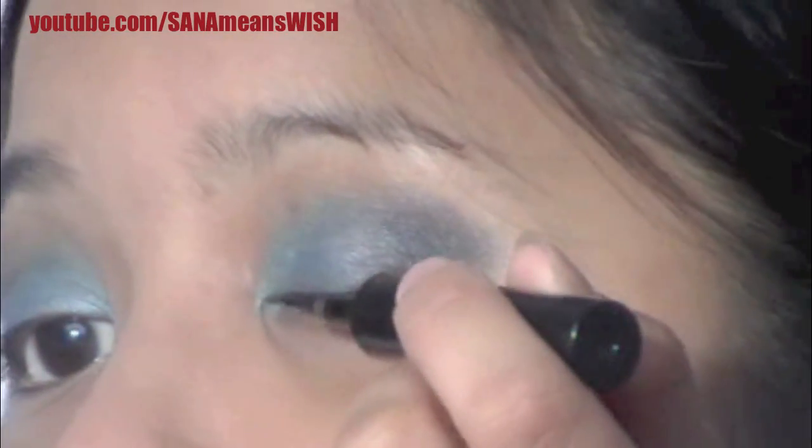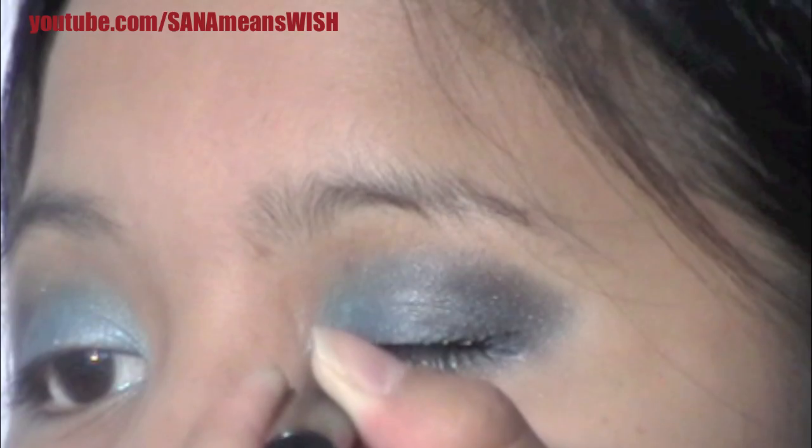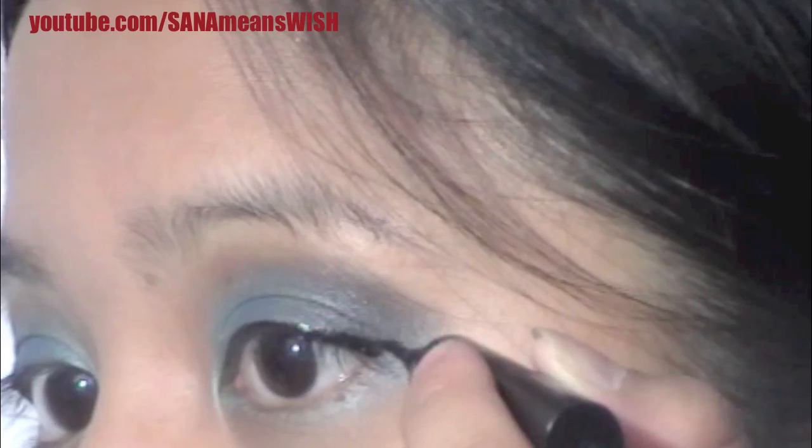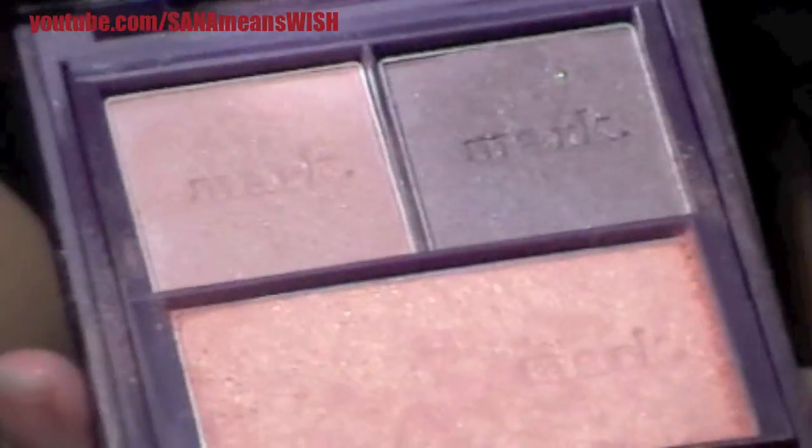Then we're going to put on some eyeliner. I used a Lash Stiletto, and it's going to be very thin, very close to the lash line. We want to go over it so it's nice and smooth and even. And I'm going to do a very tiny cat eye at the very end — you want to be very meticulous with this or it will look bad.